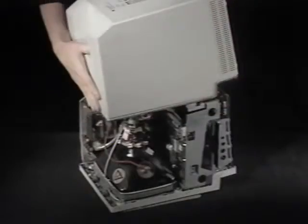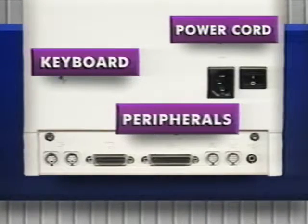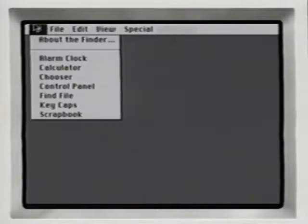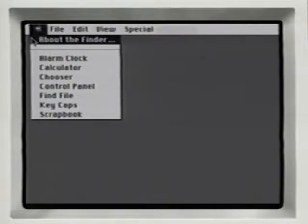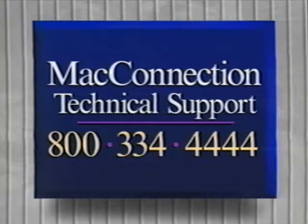Replace the RF shield, put the case back on, and replace the screws. Reconnect your mouse, keyboard, and any other peripherals. Plug in your SE and turn it on. Under the Apple menu, select About the Finder. If you've installed two and a half megabytes, it should read 2,560K. If you've installed four megabytes, it should read 4,096K. If it doesn't, reopen your Mac and make sure the SIMs are firmly in place. If your Mac still doesn't recognize the new memory, call Mac technical support at 800-334-4444.